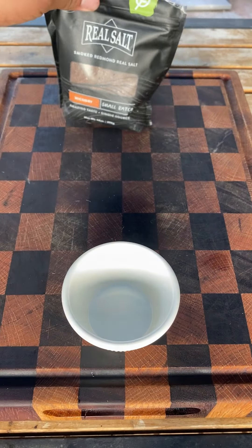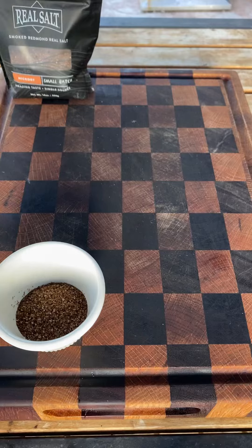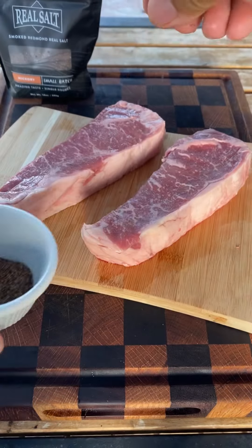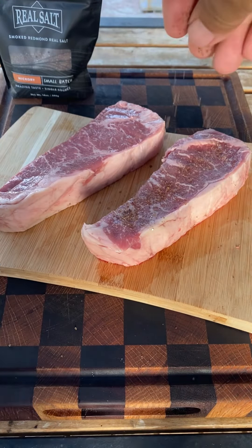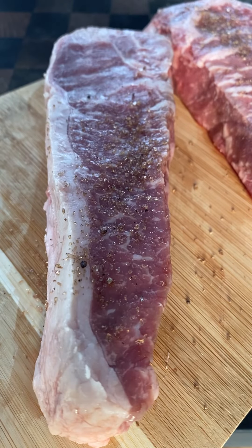Let's make an incredible open-faced steak sandwich using Redmond's Real Salt New Smoked Salts. I'm using a hickory blend here. These salts smell amazing, they taste incredible — real smoky.